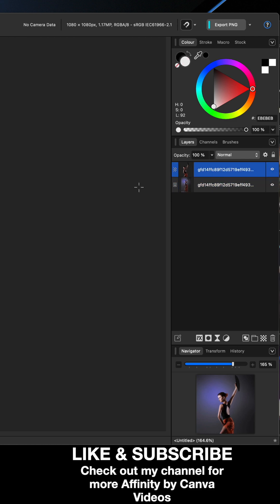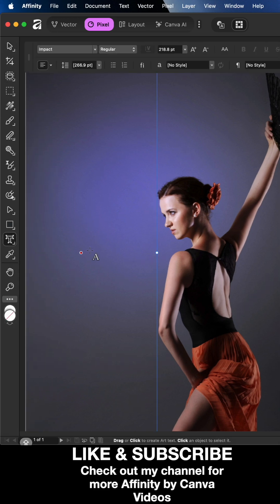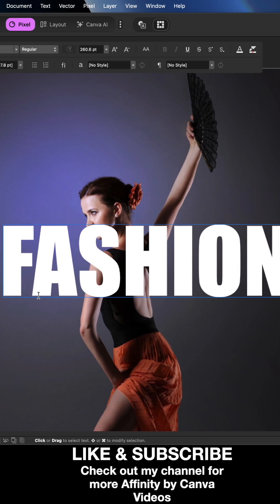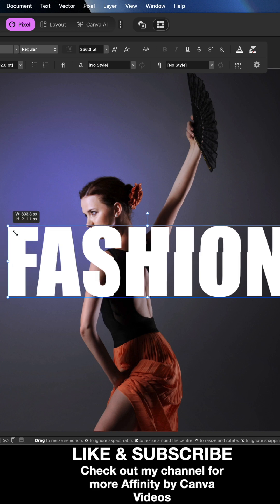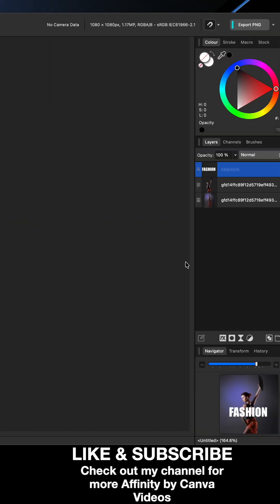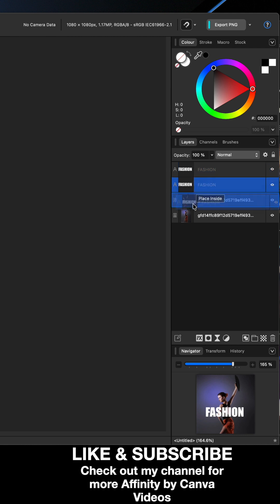You'll now have two layers: the cut-out subject above and the original at the bottom. Next, add some text using the text tool — drag it out to any size and write whatever you like; I'll write 'fashion'. Grab the move tool, resize and position it roughly where you want it. Then in the layers panel, duplicate the text with Cmd/Ctrl+C and Cmd/Ctrl+V, and move the bottom copy in between the two images, behind the cut-out layer.